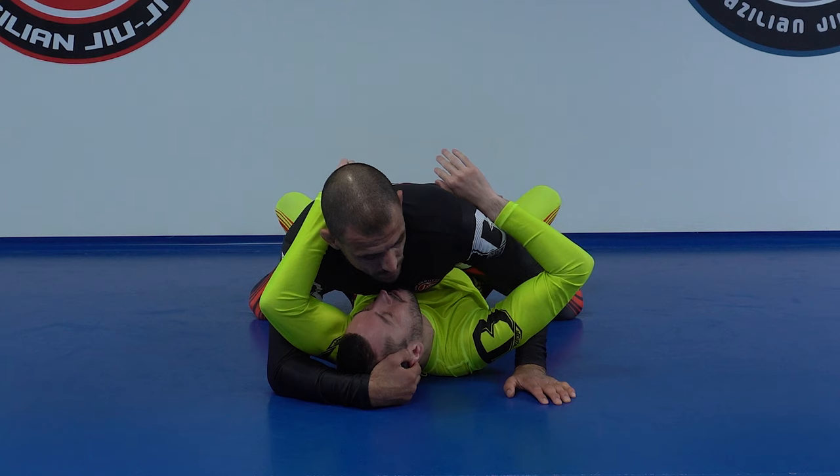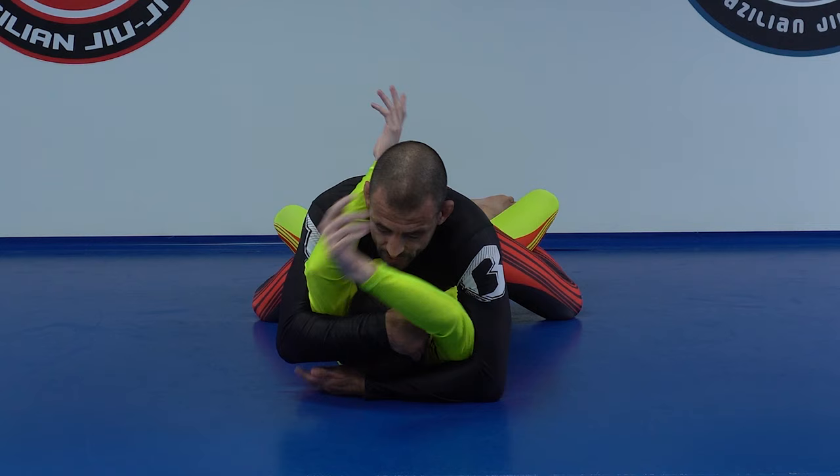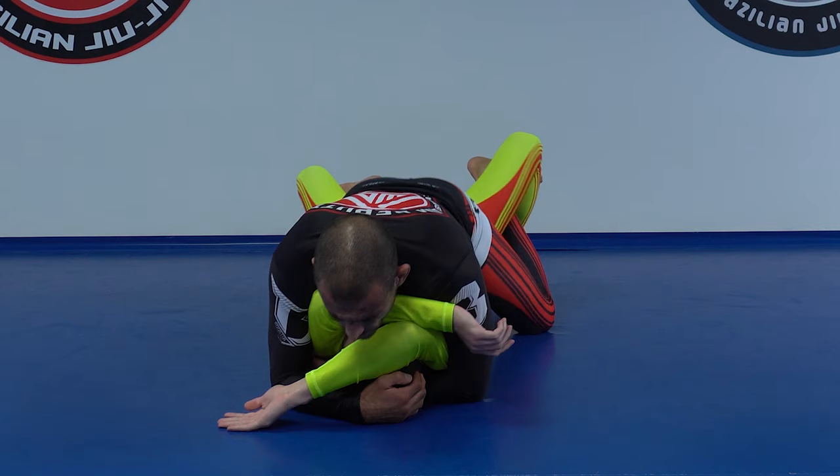I control the elbow and then start walking on this side. If I get to this point, I can lift the head and control both arms and the head. Once I lift the head from the floor, it becomes very hard to bridge. If I lean forward you can still do it, but if I keep pulling myself backward, that's way harder.